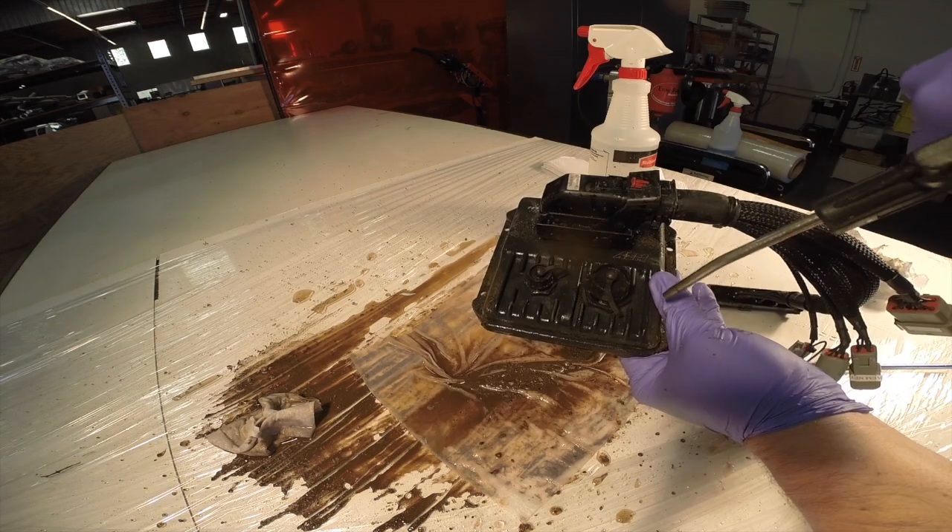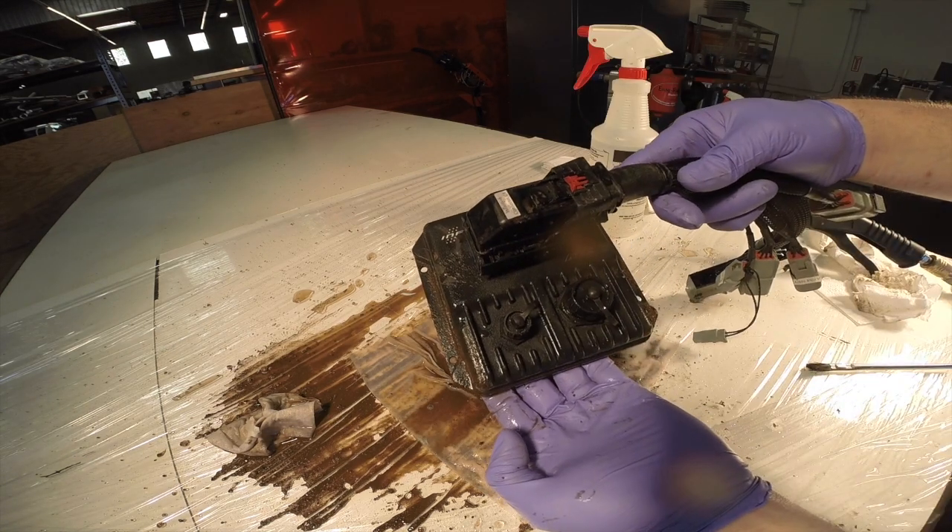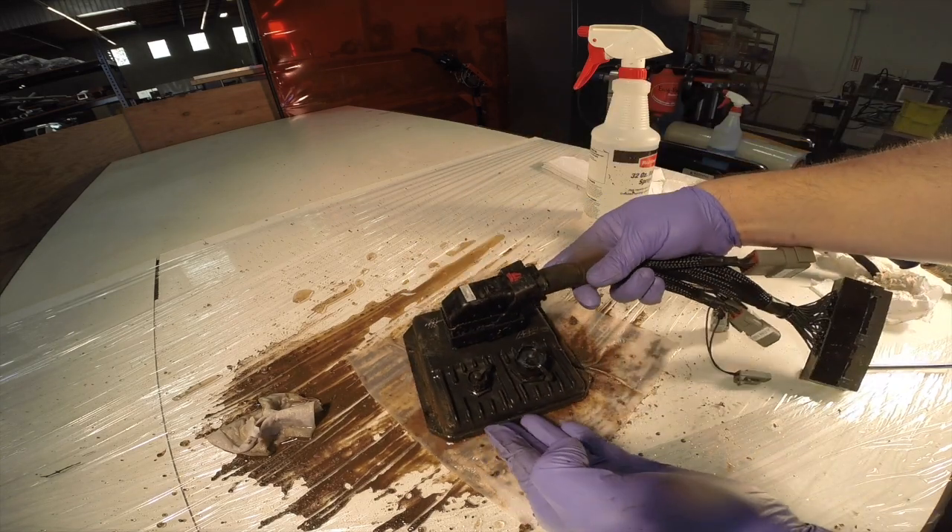Then we'll give it a good shower and finally dry it with some air. There you go — no broken connector, no damage, and a clean Infinity. Thanks for watching.